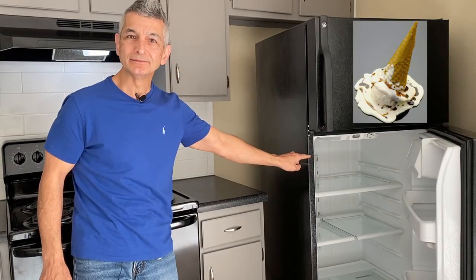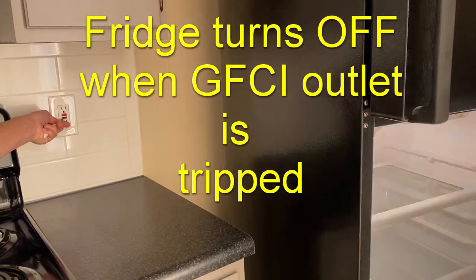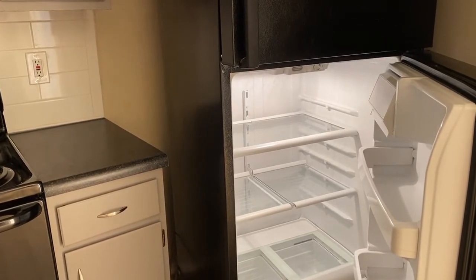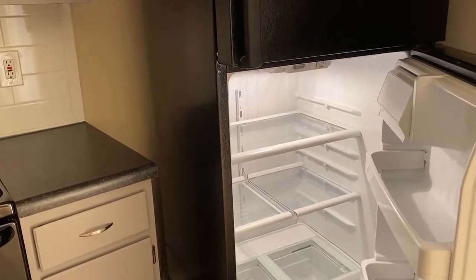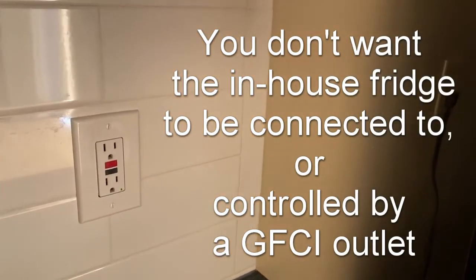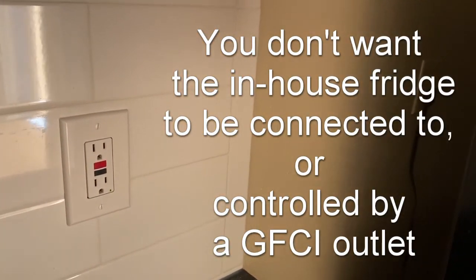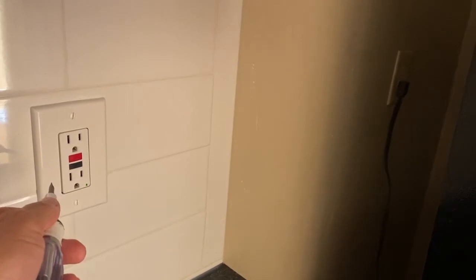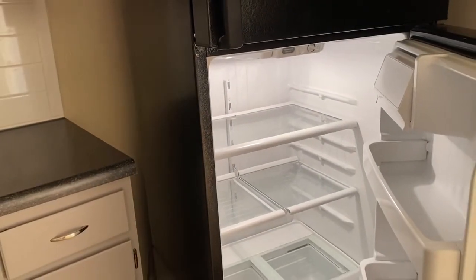Don't let this happen to you. In this video we'll take a look at a scenario where a refrigerator is connected to a GFCI outlet. Right away we don't see that there's anything plugged into this GFCI outlet, however if you look back here there's the outlet for the refrigerator — the refrigerator is on right now.